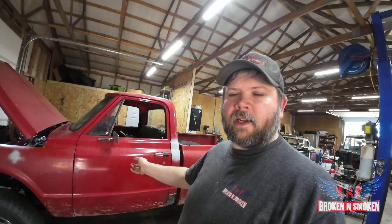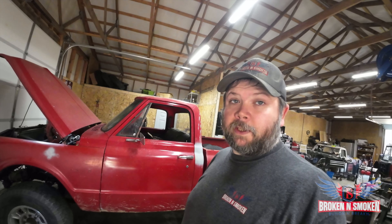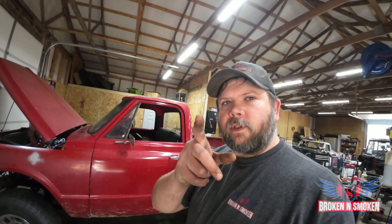What do we got going on today? Well, if you saw the thumbnail, you know Sasquatch plus C-10, K-10, 67-72s equals fetal position. So what are we going to do to correct that? Stay tuned.